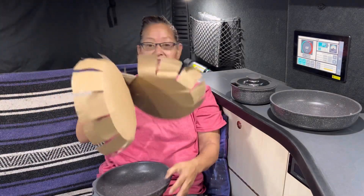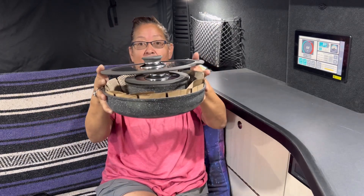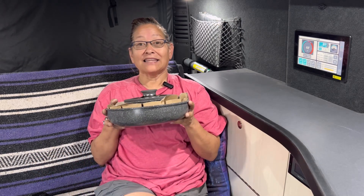So I keep the cardboard so it doesn't have metal on metal when I store them. That way I don't scratch the bottom by any means. And then my little pot — it does have a bigger lid for the bigger pot. So that's all the pots I'll ever need for cooking, and this is very easy to store. I don't want to spend my precious only two cupboard spaces here with pots and pans. So let's give it a try.